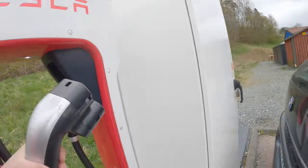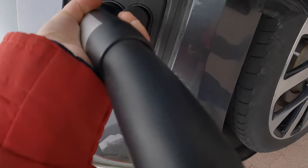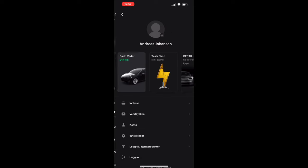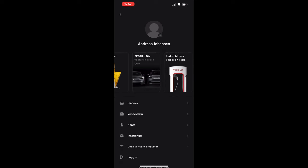In this video I will show you how to charge a non-Tesla at Tesla Superchargers. Here I have opened the Tesla app and then you have to go to your account in the corner, and then you have to slide your finger over to charge a non-Tesla.